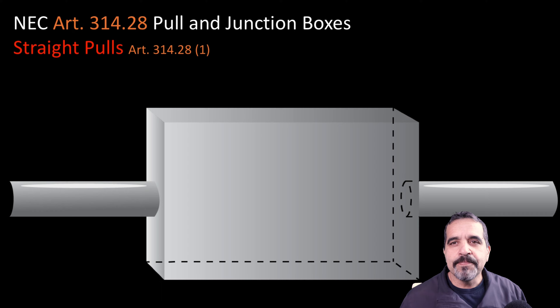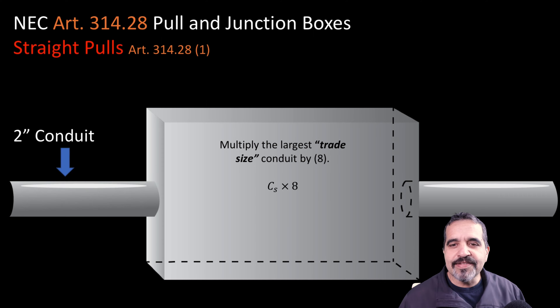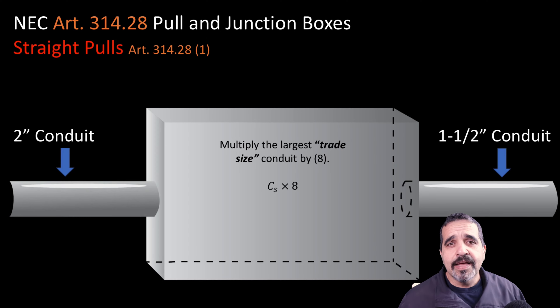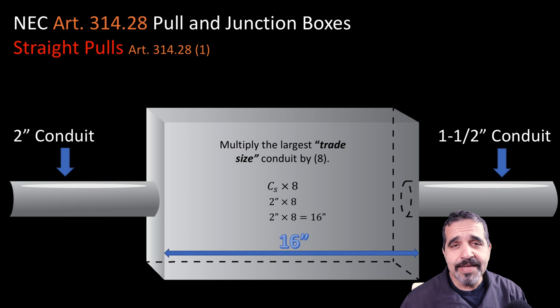According to that article, we are going to need to multiply the trade size of the conduit by eight. The trade size of this conduit on the left is two inch, and on the right is inch and a half. So we're going to use the largest conduit — the two inch conduit — and multiply that by eight, which gives us 16 inches. This box will need to be at a minimum 16 inches wide in order to have a straight pull through it.